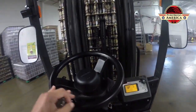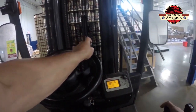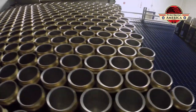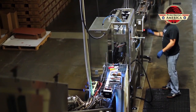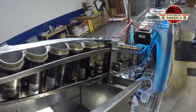Our canning line starts with our de-palletizer. We basically slide a pallet of cans in there, and an operator has to go up and raise the pallet, then slide a layer of cans off onto a conveyor. They get into a single file line, get turned upside down in a track, rinsed out with filtered water, drain a little bit, and then get twisted right back right side up.